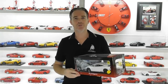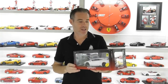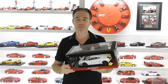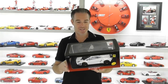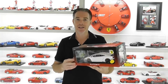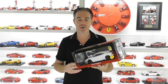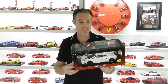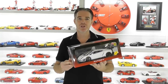Hi guys, Rob from Rob's Model Cars, back with another review today. We're going to take a look at this AutoArt Lamborghini Gallardo GT3 FL2. This was one of the first group of composite models that came out of AutoArt. Note the sticker here that says 'with opening doors' — this was the start of the new trend of AutoArt making models with only opening doors and a lot less detail, at around the same price as the previous full die-cast, full-opening AutoArt model. So we'll get this out of the box for a closer look.